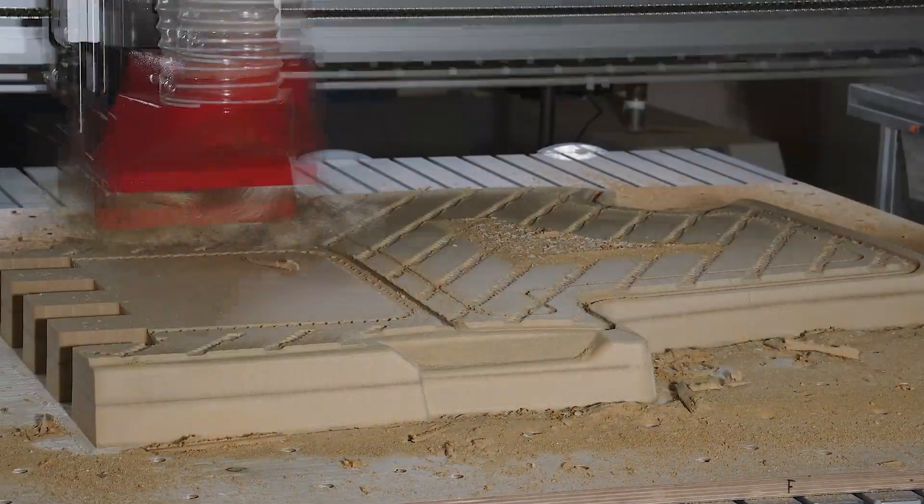I was pretty impressed when I first saw the machine. It's pretty rigid, it's solid. I can't really fault it in any way, to be honest.